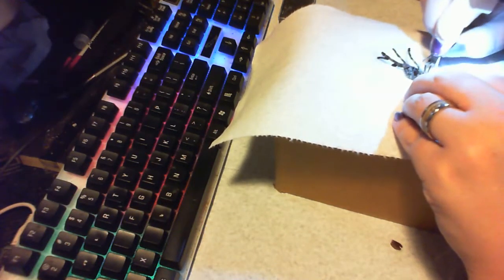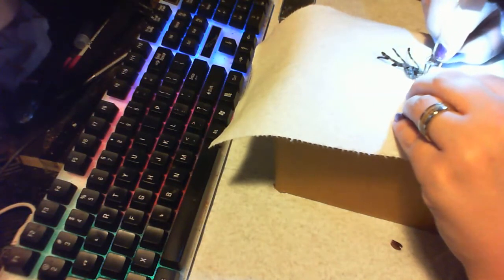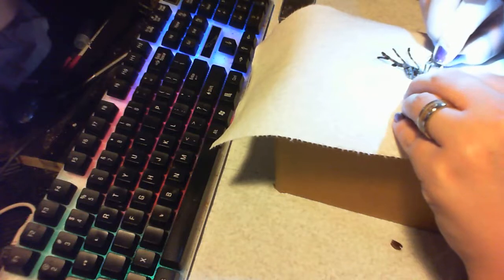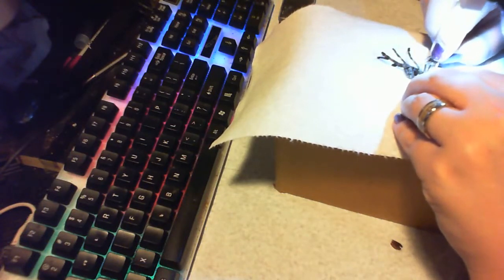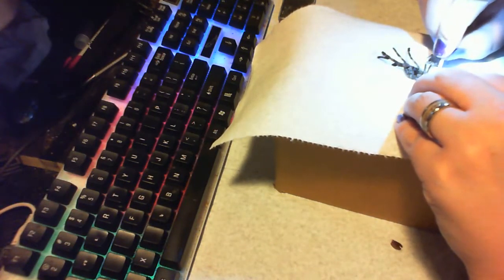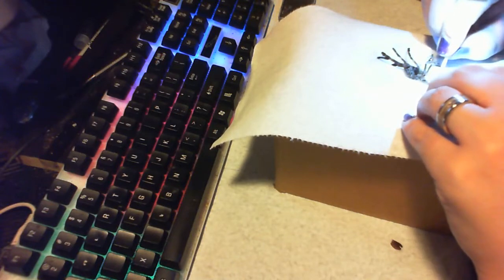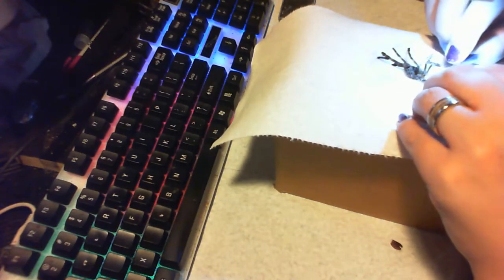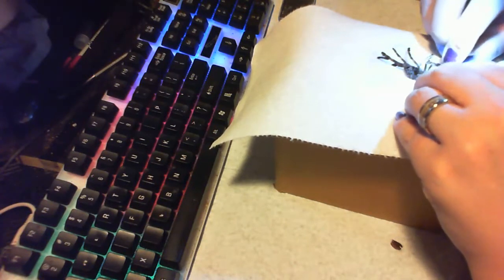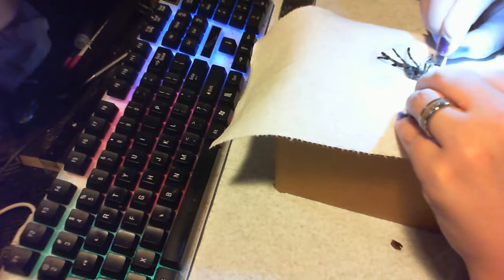The only part that's really important is between the top two book lungs, which is good because most of the rest ends up being destroyed. If you need extra dressmaker pins to keep things unraveled as you go, you can just poke them in.